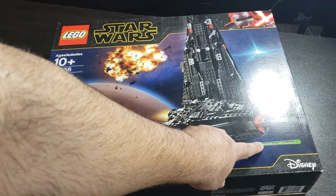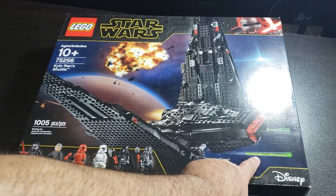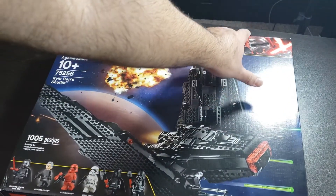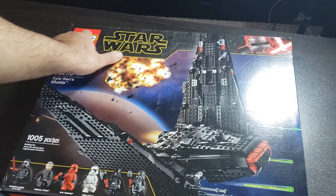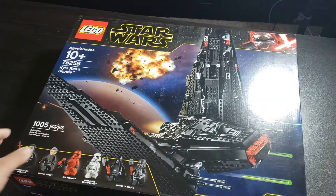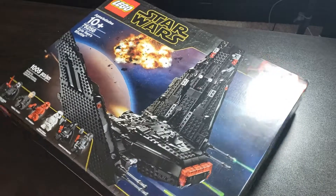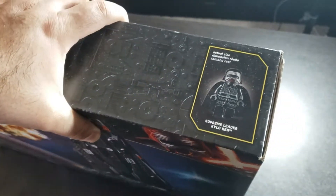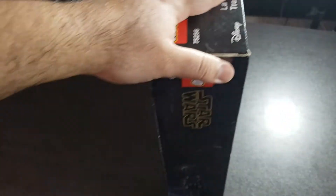We can see it's definitely going to have some spring-loaded shooters. On the very top we can see Kylo Ren on the box art. There's a side showing Kylo Ren's figure, and another side where you can see the shuttle in action.